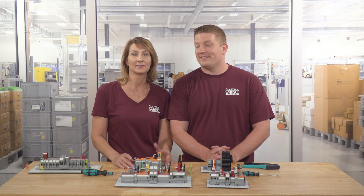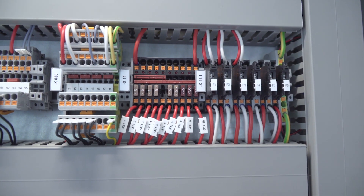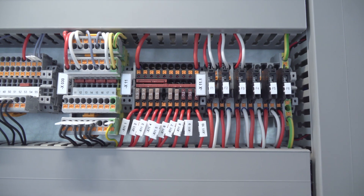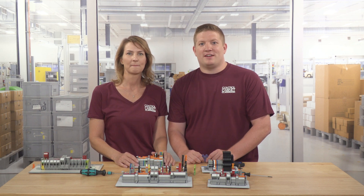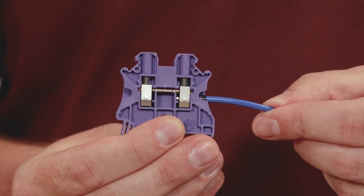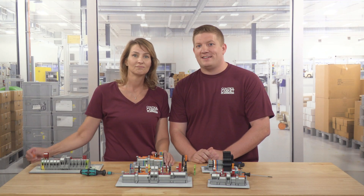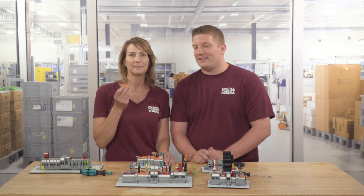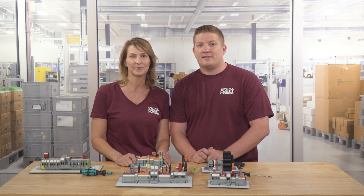Not only are they used for reliability, they also solve some of the application challenges within the world of connectivity, like disconnecting power. Most of the time you'll find terminal blocks mounted on a DIN rail inside a control cabinet, like you see here. Here's a single level pass-through terminal block with screw clamp connection. A conductor enters one side of the terminal block and another conductor exits the other side. Similar to a wire nut, the single level terminal block permits electricity to pass from one wire conductor to the other. For distributing power within a control panel, this is the most commonly used terminal block.